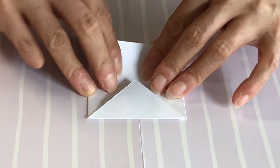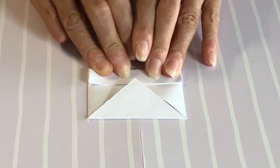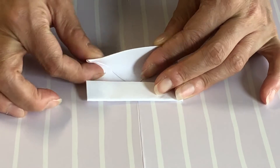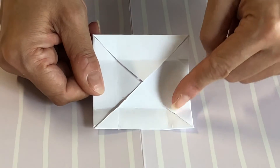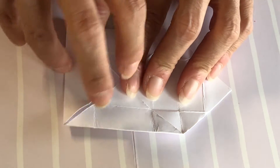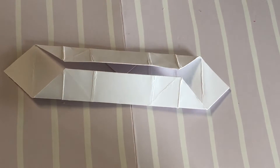Next fold the top and bottom edges to the center of the square. Open flat and repeat with the other two sides. You can now see the impression lines for the smaller box we are making. Open the right and left side flaps then reposition the top and bottom folds. It should look like this.